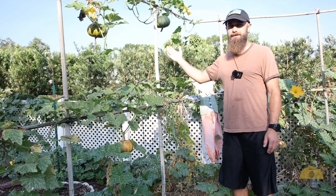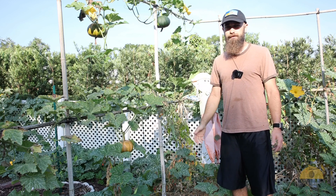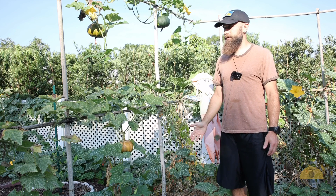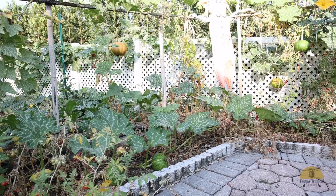Seminole pumpkins are local to Florida. They are often referred to as hanging pumpkins, and we are at end of May here in the Tampa Bay area, zone 9b, and as you can see some of them are already ready for harvest. I grow some of them on the ground and some are hanging, because I'm trying different methods to see what works best.